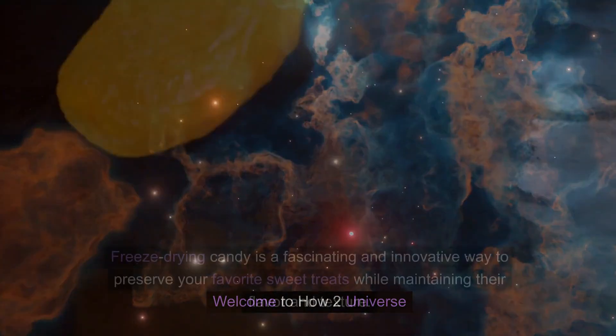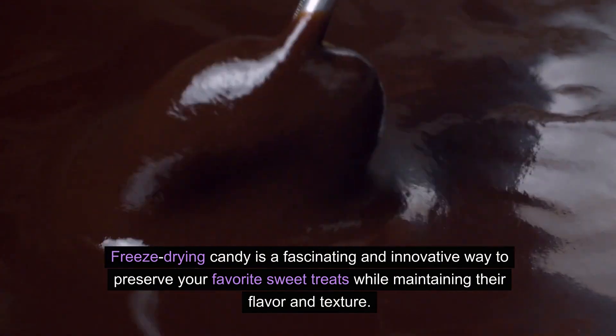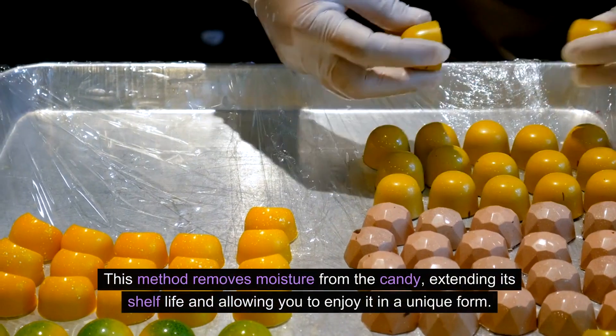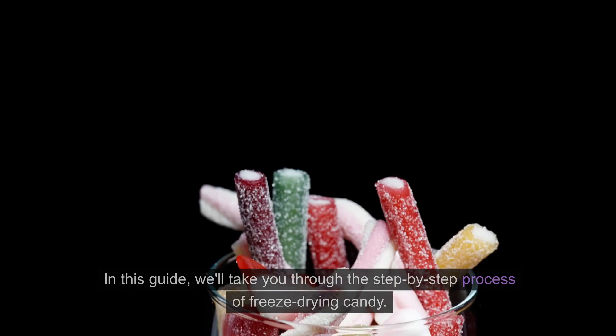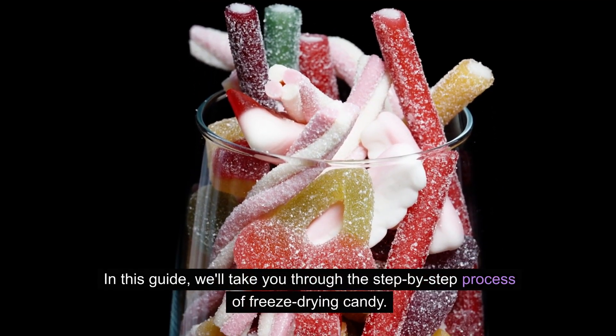Welcome to How-To Universe. Freeze-drying candy is a fascinating and innovative way to preserve your favorite sweet treats while maintaining their flavor and texture. This method removes moisture from the candy, extending its shelf life and allowing you to enjoy it in a unique form. In this guide, we'll take you through the step-by-step process of freeze-drying candy.